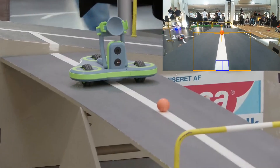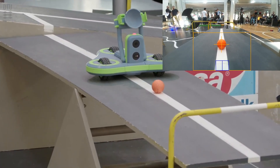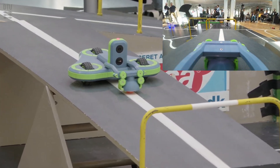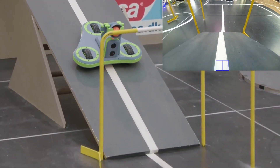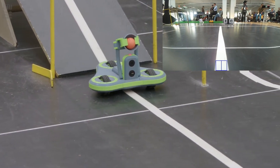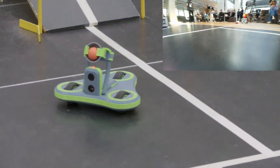At the seesaw, it starts looking for the ball. This time, the ball was already centered in the view, so the robot could just pick it up without turning. Then it again looks for the inclined chains to detect when it has left the seesaw, which triggers a pre-programmed path back to the line on the second ramp.